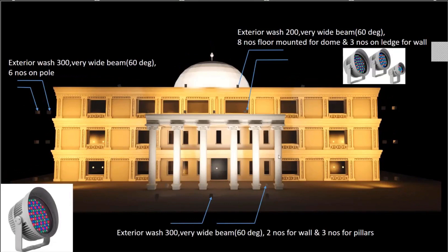For the pillars, I've floor-mounted the Exterior Wash 300 with a very wide beam and washed them to give a nice uniform illumination. In addition, I've added two Exterior Wash 300s to highlight the wall behind — without this light, the pillar would create a very bad shadow on that wall, which is not desirable, and it also creates a nice backlighting effect for the pillars. For the dome, I've created soft lighting using the Exterior Wash 200 mounted around the dome on the terrace. For the portion around the pillar, I've mounted the Exterior Wash 200s on the ledge, as floor mounting is not possible there.